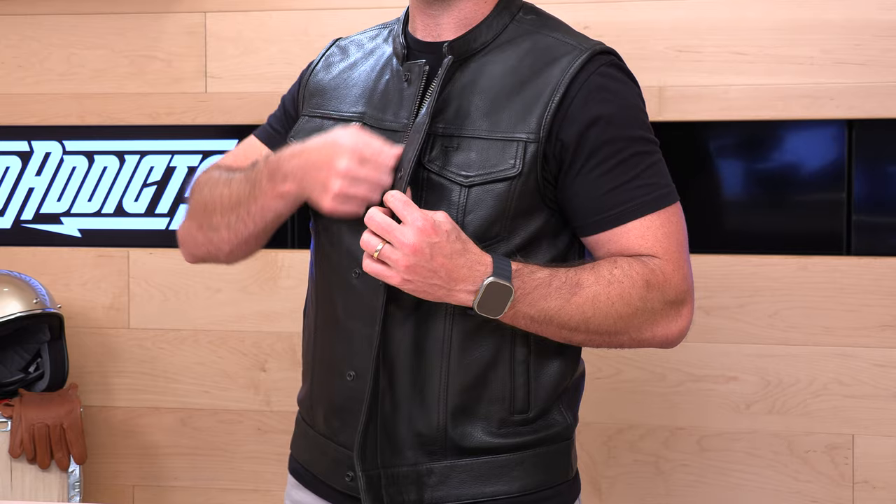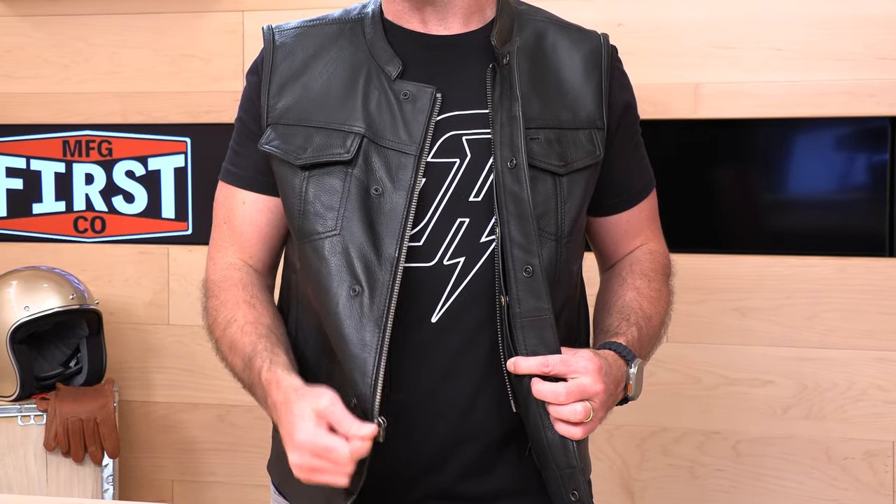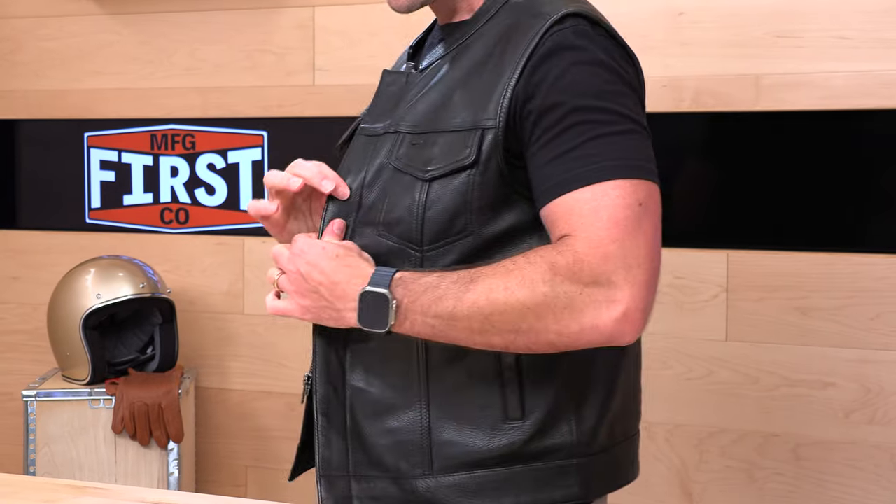Let's talk about the jacket — I'm going to unzip it again. We've got YKK quality zippers. That primary zipper is beefy; this is the one you're going to be interacting with a lot. They've used a high-gauge zipper here — it is really big, easy to thread on, and it slides nicely. The leather itself is drum-dyed naked cowhide construction. This is the real deal — true bovine leather, nice and thick. It's got a good feel to it; it's supple but it's going to protect you if you end up sliding on it.